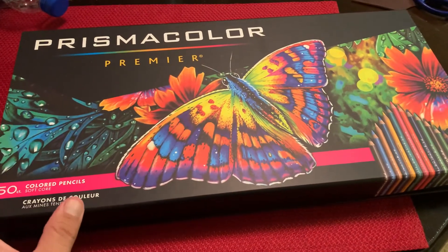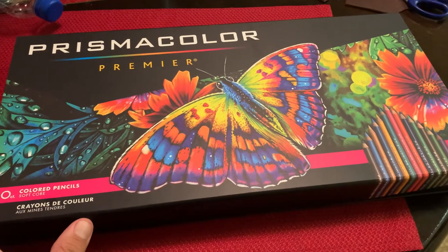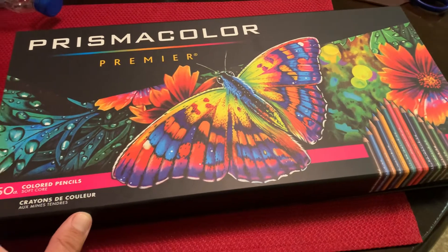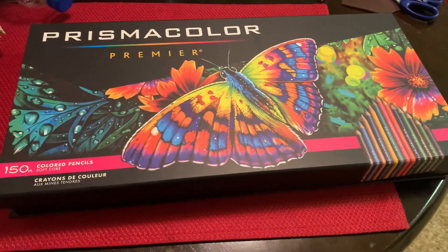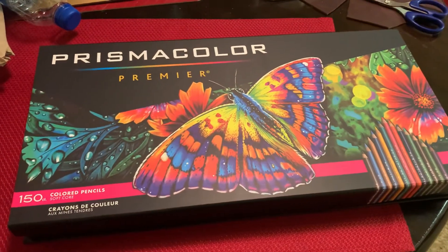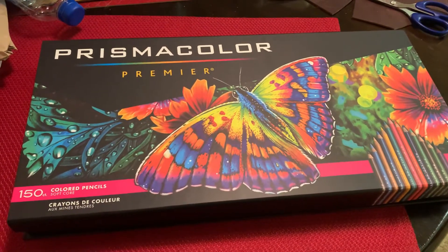My suggestion, if you don't want to spend the money on this set, is there's a set of 75 colors that comes in a metal tin. I actually got mine at Second Chance — Terry told me about it and set it aside for me, so I bought it once they had it out on the floor.